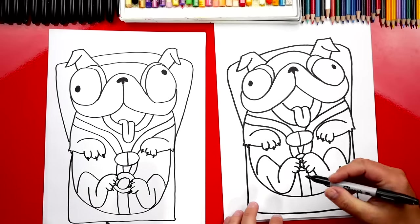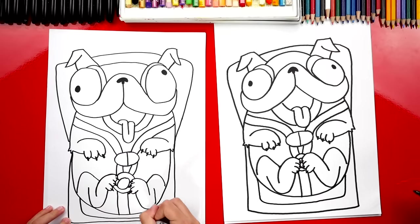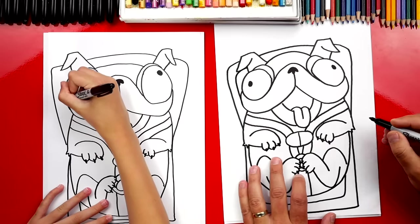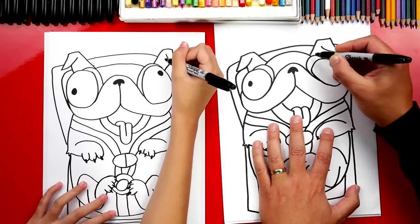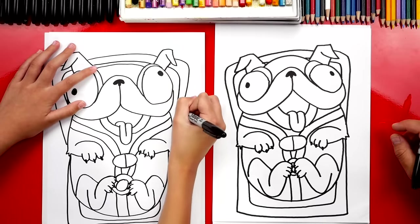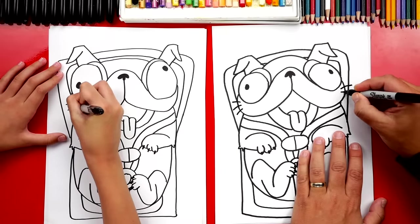Now let's draw the cushion he's sitting on — repeat this same shape but smaller, coming down, across, and back up. For the top, start over here on his cheek and match that same line for the outside of the car seat. Draw that same line on the right side too. We're missing one more thing — his whiskers! Draw three little whiskers coming out of each cheek, three on the left and three on the right.